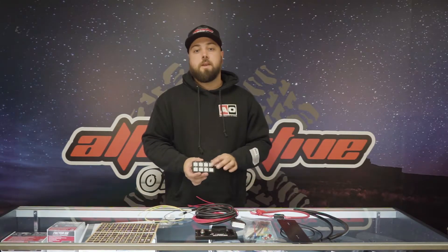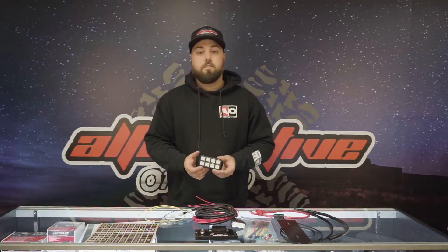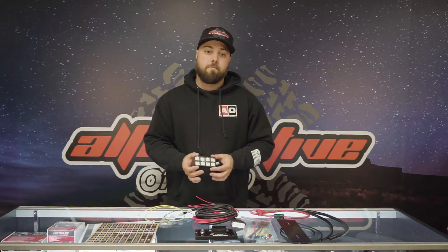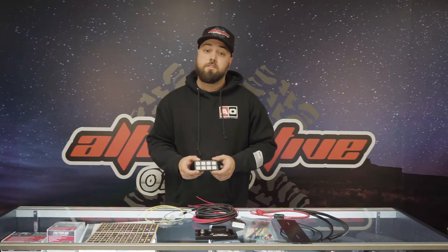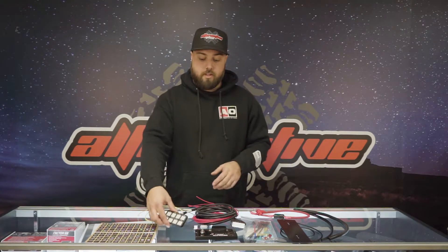Programming and control is via the panel or a smartphone Bluetooth interface that's available on the App Store. There's an automatic shutdown for overcurrent or low voltage situations, and it's pretty much a plug-and-play installation.